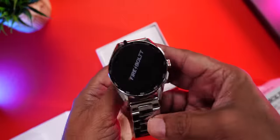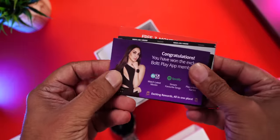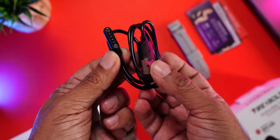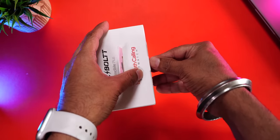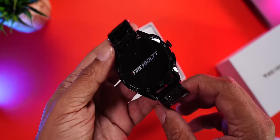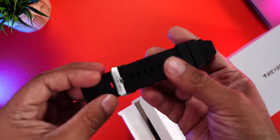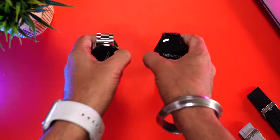Opening the silver unit: right on top is the user manual, then the watch itself. There are the usual Firebolt coupons, an extra silicon strap, and finally the pogo pin charging cable that magnetically aligns and attaches to the charging terminals. Notably, this cable is multifunctional — it not only charges the device but also assists in transferring music to the watch.